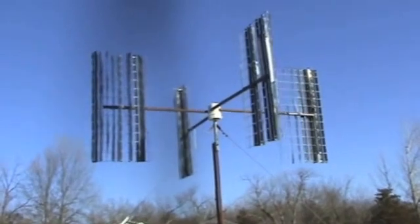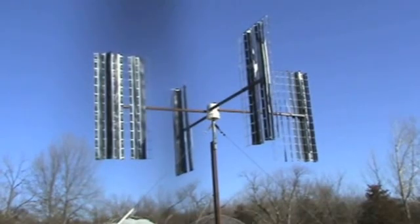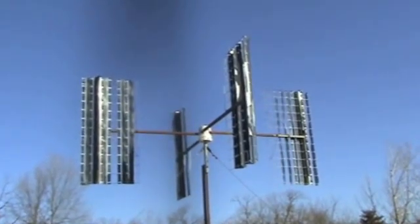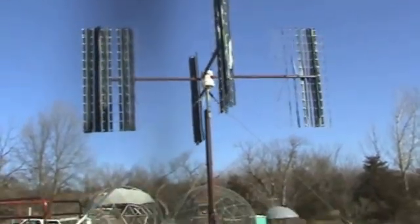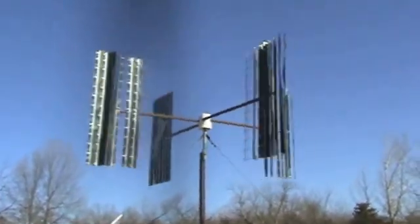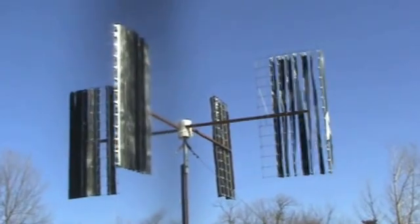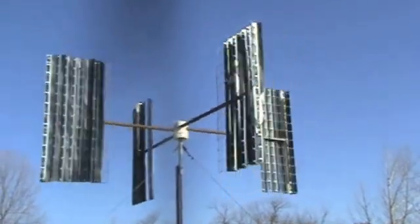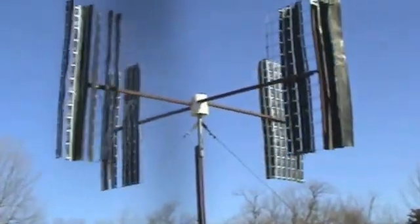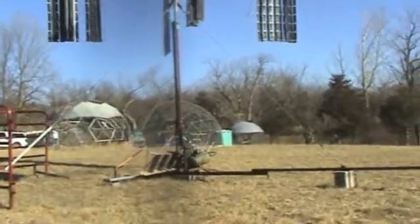We don't like the fact that the roofing that was used on this project flaps way too much. We don't like that. We're going to use a different material the next time. You can see there how much it flaps. It's not really very good. So you can see what it does with intermittent wind.